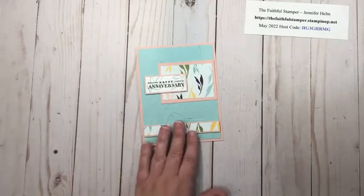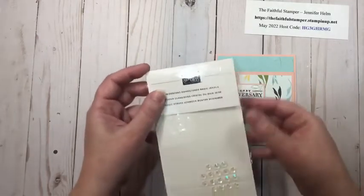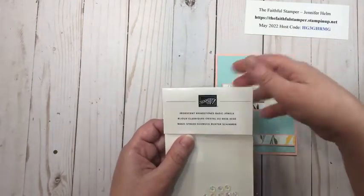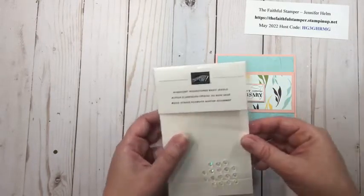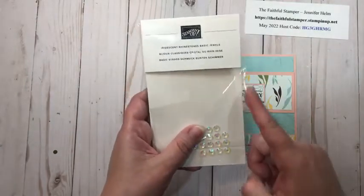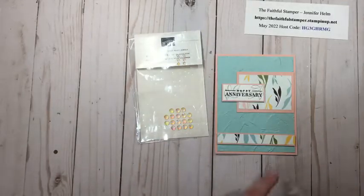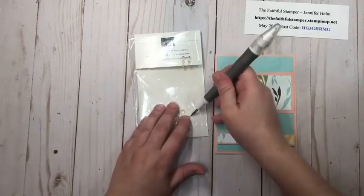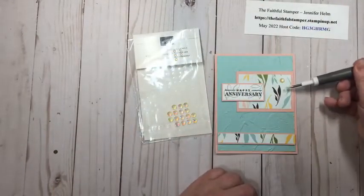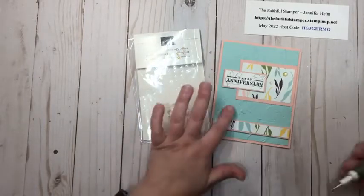To finish this one off really quick, I'm going to grab some iridescent rhinestone basic jewels for a little subtle color. A little tip: if you have packs of embellishments like this, instead of always flipping open the flap or cutting off the top, just slide it right along the side with your scissors and then you can just slide them out and slide them back in again. Obviously you don't have to add bling if you don't want. I always have trouble figuring out where I want to put gems on cards!